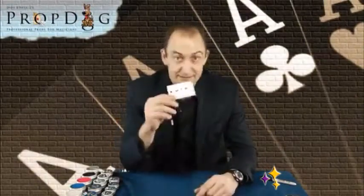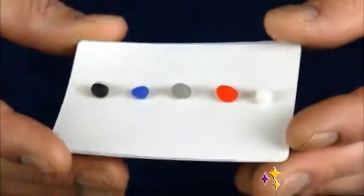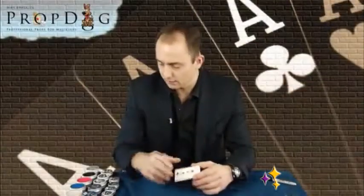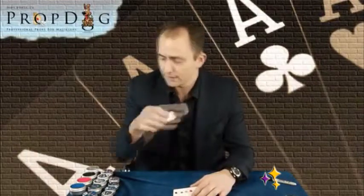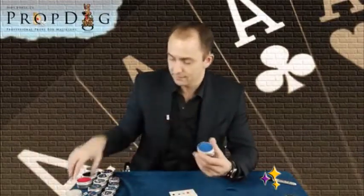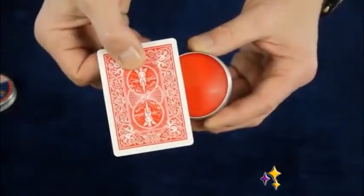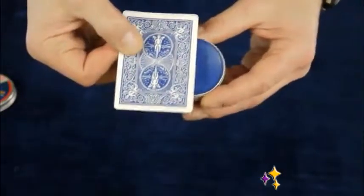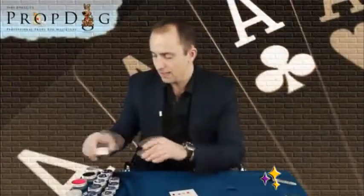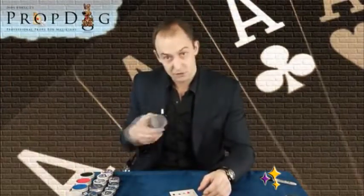Hi, I'm Dave Bonsall and this is my coloured card-on-sealing wax. The wax comes in several different colours. We have natural — just a good old-fashioned plain natural wax. There is Bicycle blue and Bicycle red. These colours have been officially matched with Bicycle red and blue, so they are exactly the same colour. We also have Sharpie black and Sharpie grey.